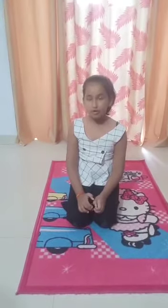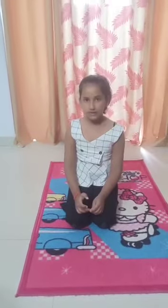First I am going to show you bow pose. The benefits of bow pose are that it helps to relieve back pain and it also helps stretch your thigh bones and shoulder bones. So now let's get to the second one.